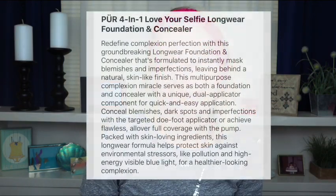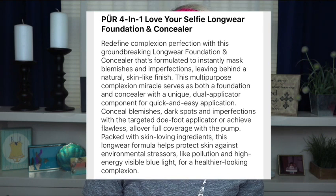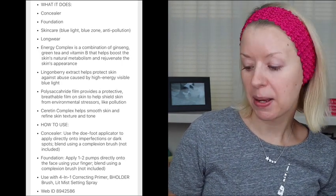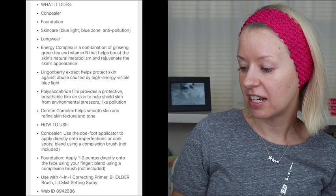According to Macy's website, this foundation claims to redefine complexion perfection with a groundbreaking long-wear foundation and concealer formulated to instantly mask blemishes and imperfections, leaving behind a natural skin-like finish. It's a multi-purpose complexion miracle that serves as both a foundation and concealer. It also claims to be a skincare product that protects against blue light, blue zone, and anti-pollution, and promises a healthier-looking complexion. Anything that's going to make my skin look healthy and glowy and beautiful, I'm all on board. Let's get started.